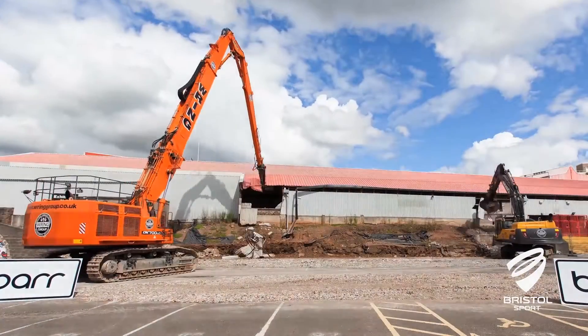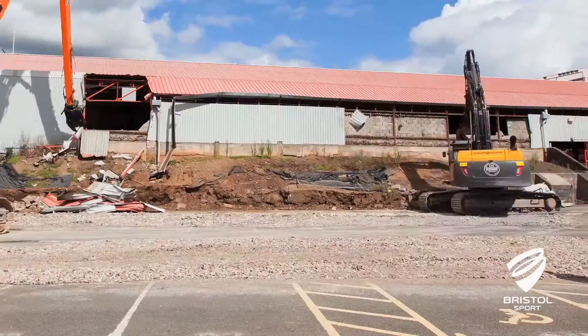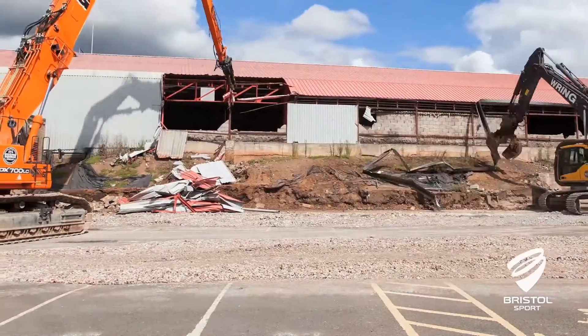First up, you'll notice the Wedlock Stand is now in the process of being demolished. The new stand will take a year to build, so there won't be any supporters in this area during the season.